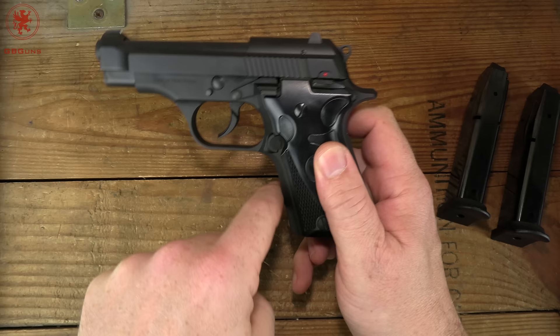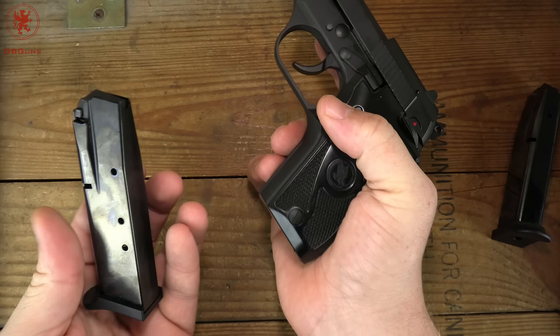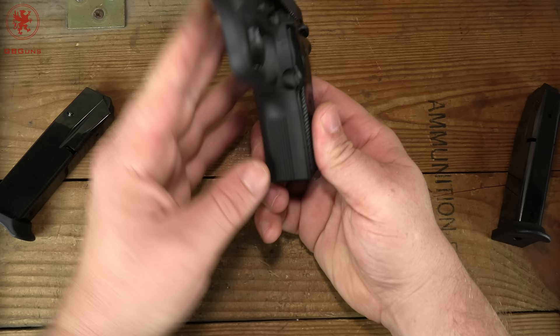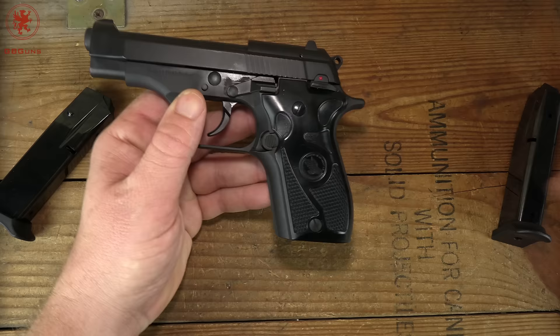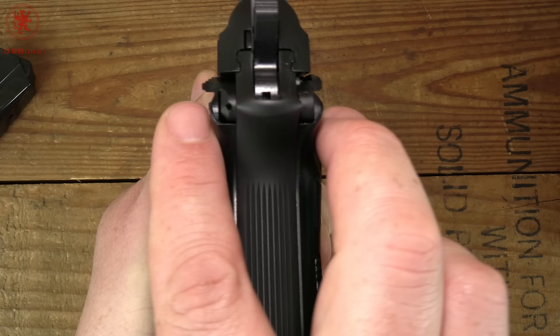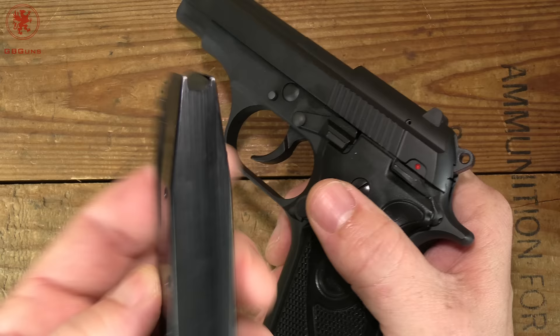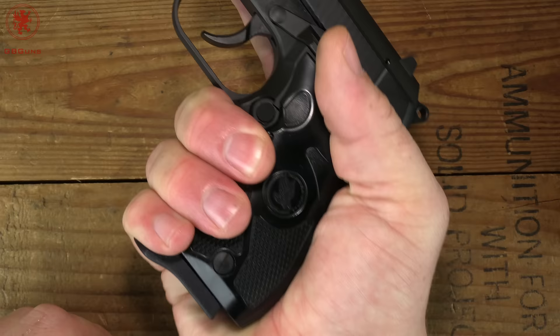No undercut on the trigger guard because the mag release is right down there. It does certainly kick those mags out, and it looks like the magazine release is reversible. Vertical texturing on the front strap — I prefer horizontal since the gun rocks this way, not side to side. Interesting grips here; they are a little broad, a little fat. Coming underneath we have a squared-off magazine well. When you have a double-stack single-feed magazine like this, your magazine is your mag well. The pinky rest lets even me get all three fingers on the gun.